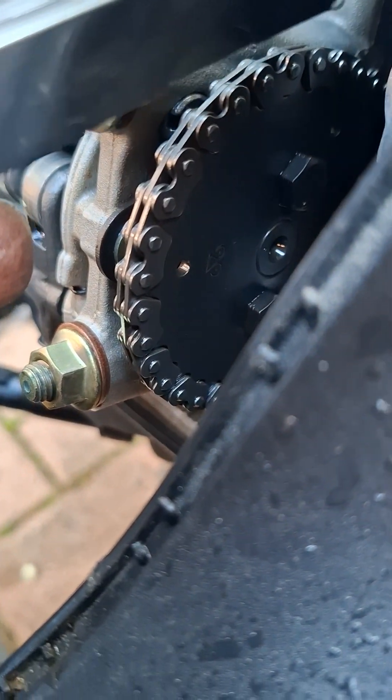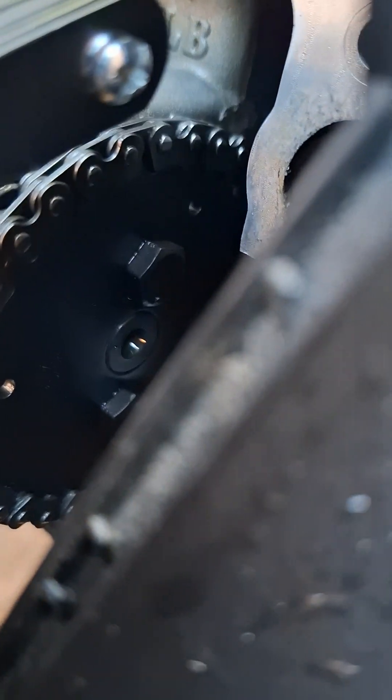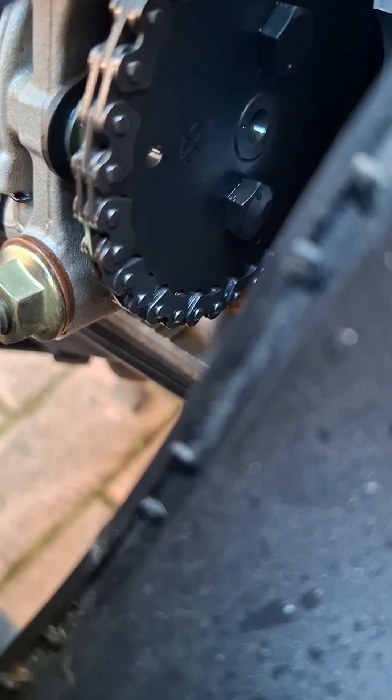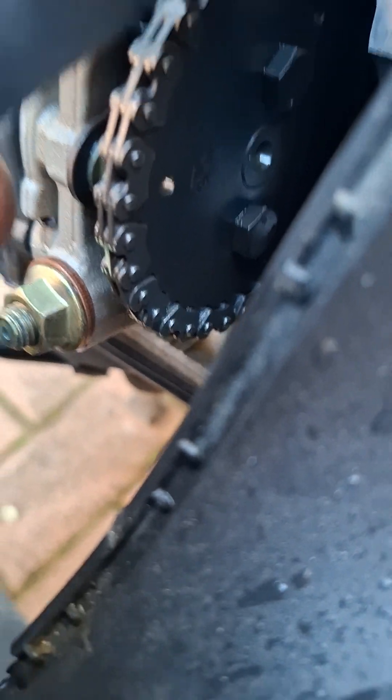Another way of checking, just to be doubly sure, is on the sprocket where the chain is — that hole will be at the front. There's another hole you can just see lining up with the cylinder casing, and another one on the bottom. When those align, you know you're at top dead center.